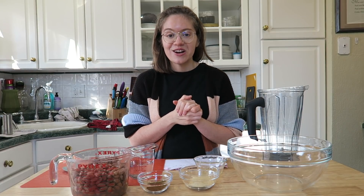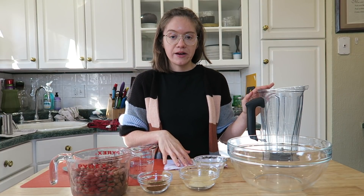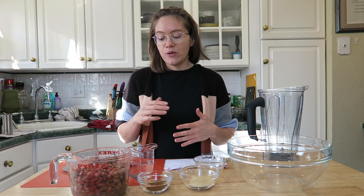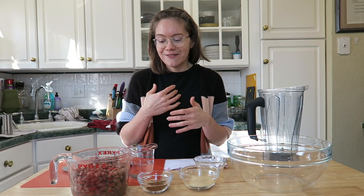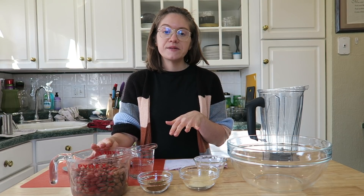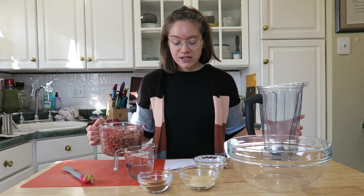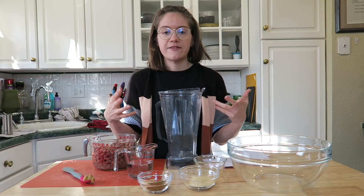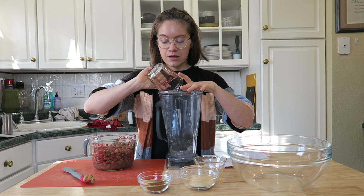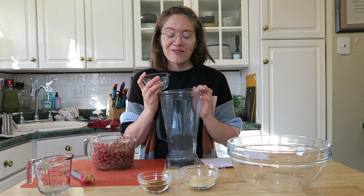The first layer is refried beans, made at home in a high-speed blender. The main ingredient is pinto beans, but you can sub black beans or do a combination of both. Use about three and a half cups of beans — either two rinsed and drained cans or cooked from scratch. Add half a cup of water to the blender first, then one teaspoon of lime juice.